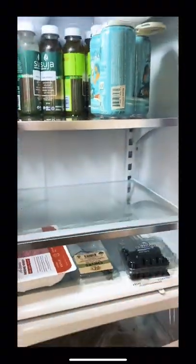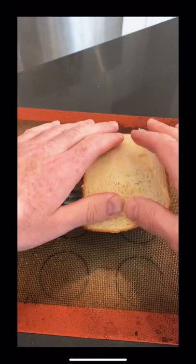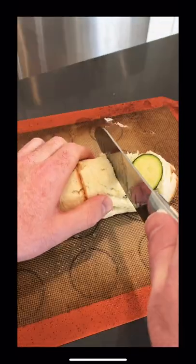After 24 hours in the fridge, coat your pickle in butter. Spray your white bread with water and wrap it around the pickle. Then cut into slices.